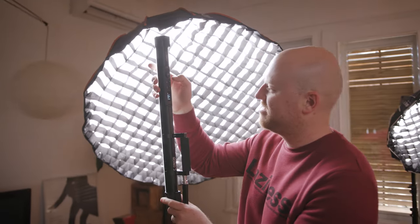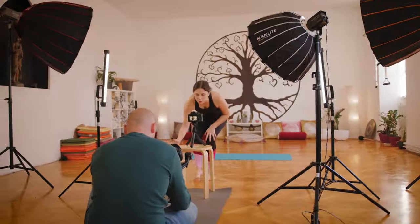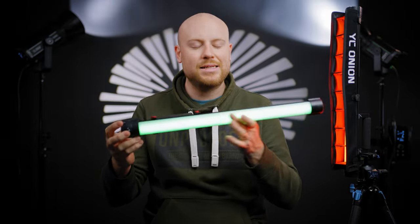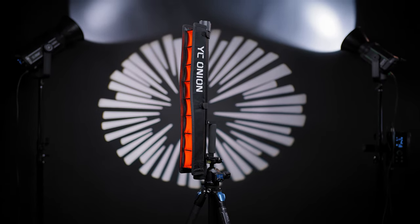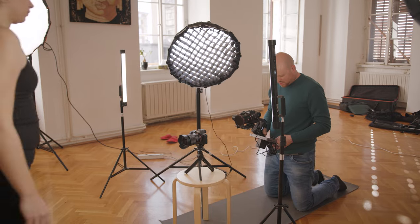In today's episode, we are taking a look at some new tube lights from YC-Onion. They are called the YC-Onion Energy Tube Pro 60, and this is the 60 centimeter edition. They are available in 60 and 120 centimeters. I got the 60 centimeter version and I have already used them to shoot a commercial, where I was using them in different parts of the scenario to light up the subject or the product we were shooting for that commercial.